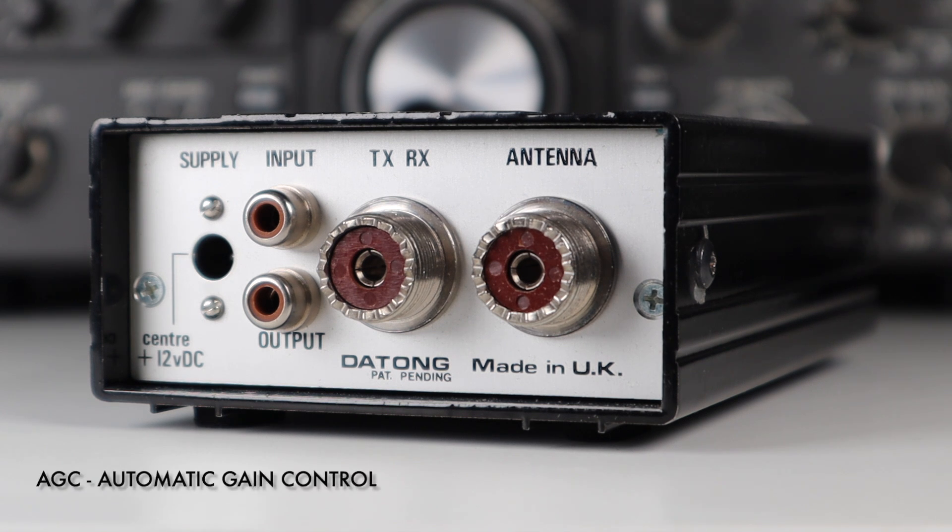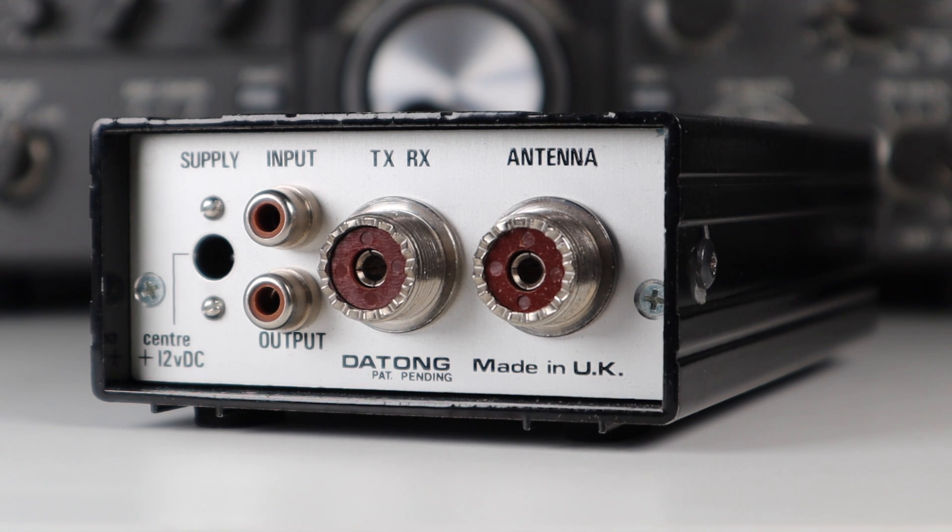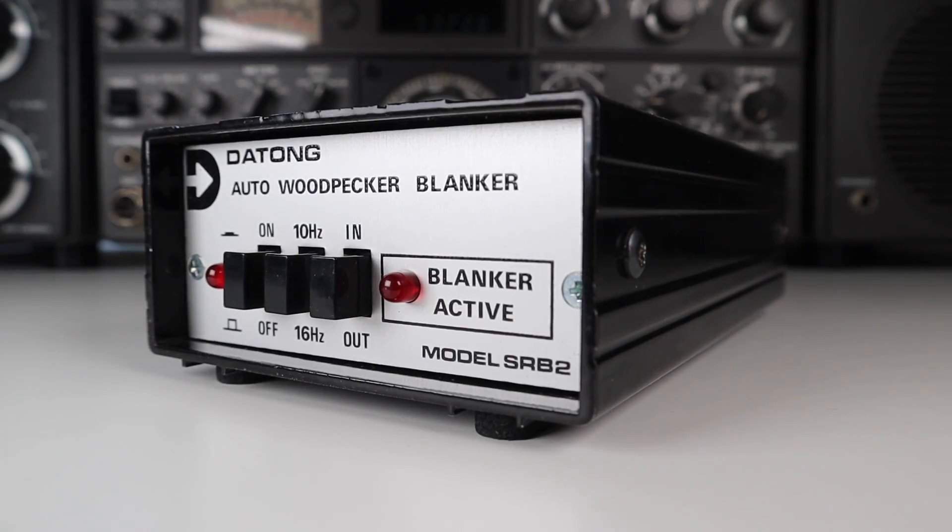Using slow AGC, a strong SSB signal sounded very odd although it was perfectly readable, and going to a faster AGC setting made matters better. It was a very good piece of kit as long as the chap at the other end didn't talk too fast, because if he did you could miss a couple of words at a time.